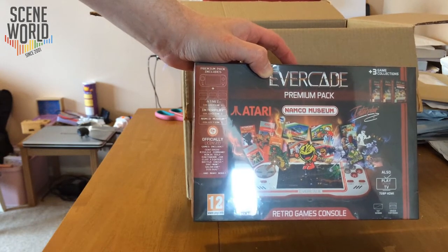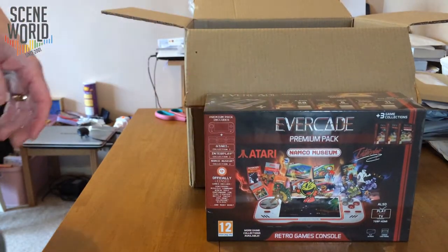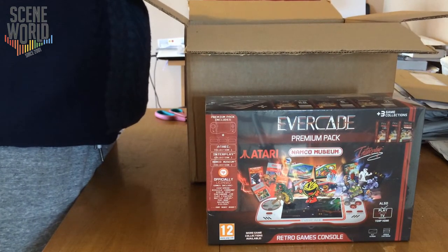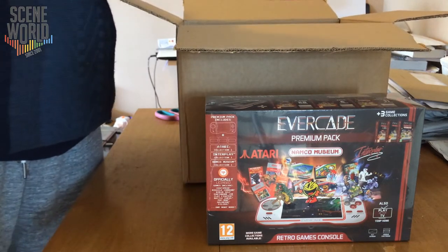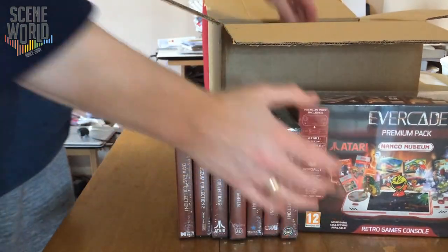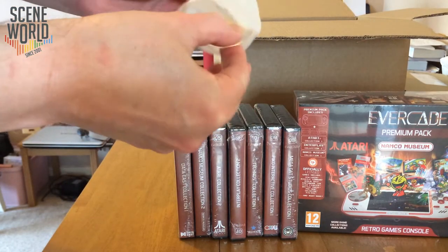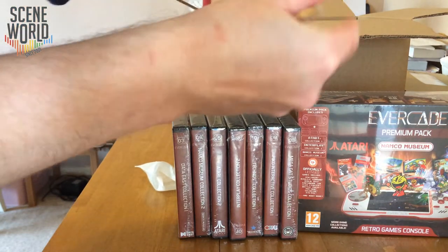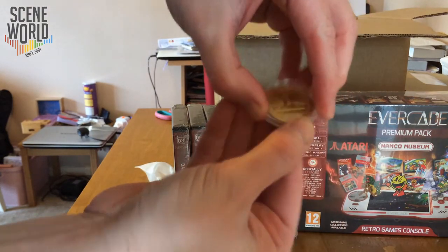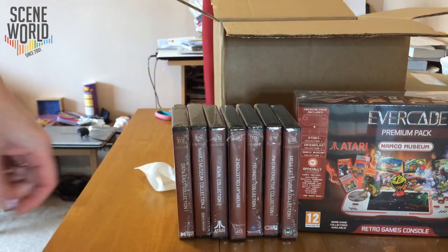This is the limited edition premium pack which comes with free game cartridges. At the time of launch there are a total of 10 different cartridges. Funstock as a pre-order bonus has a limited edition Evercade gold coin with the console on the back and Blaze on the front, so that's a nice little addition for those of us that pre-ordered.